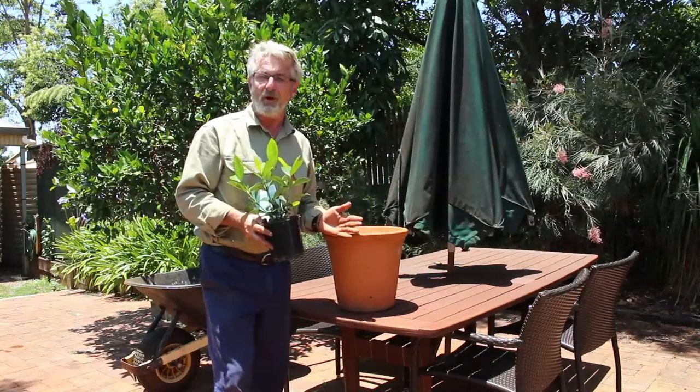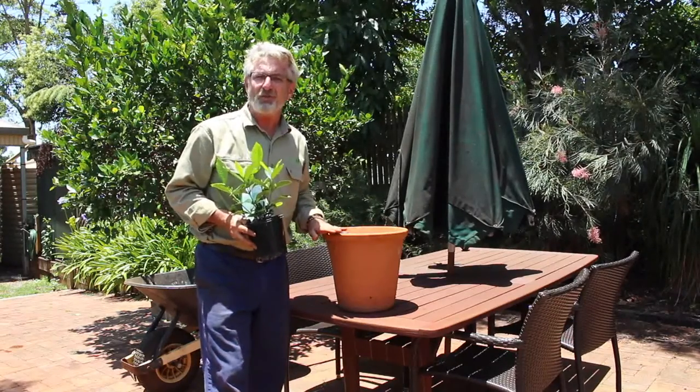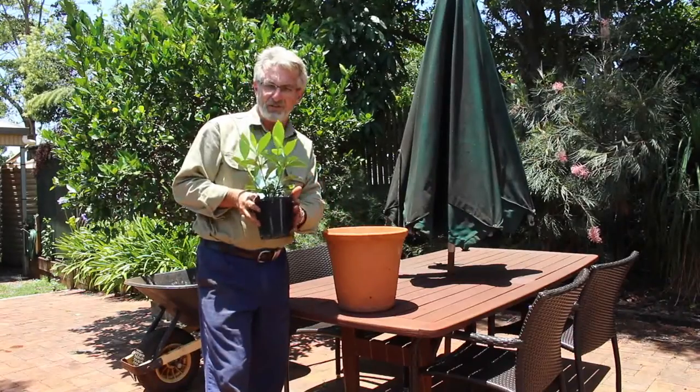Don't make the diameter of the pot any more than about double the size of the original. This one here is as big as you would want to go for repotting a plant of this size.